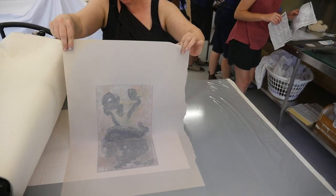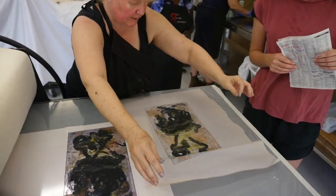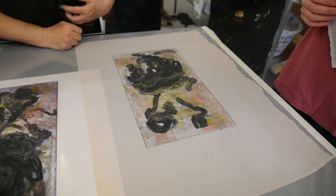Oh, that's nice. Nice colours. That's lovely. So then it looks like a painting.